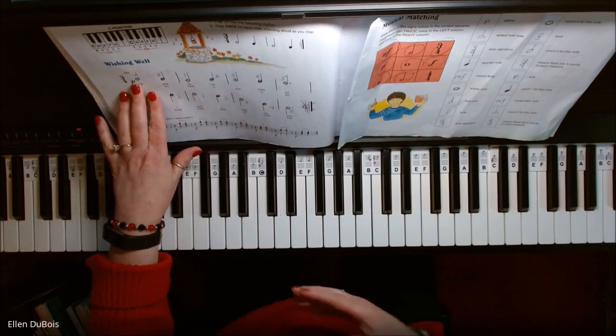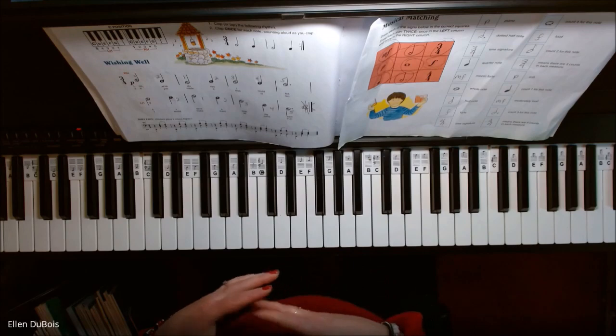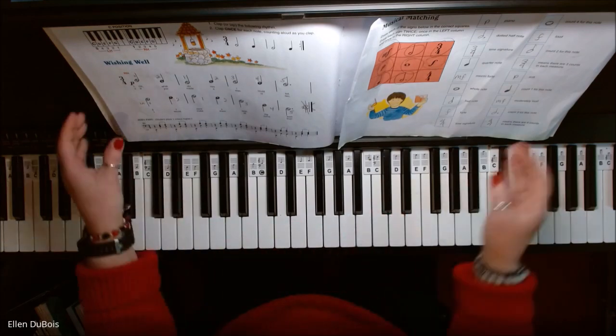Dynamics are also being used in the book. This song is written with a P at the beginning — piano, meaning soft. Students who are playing this should make it nice and soft and flowing, but make sure they are counting three beats per measure.